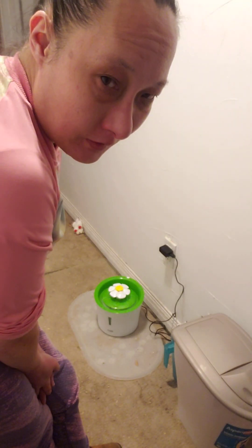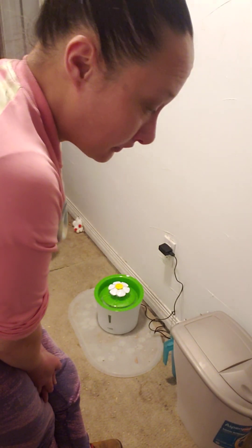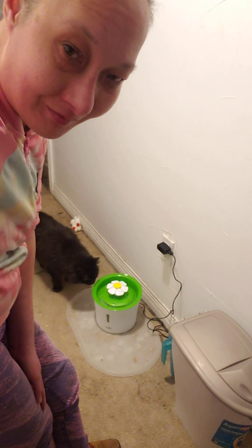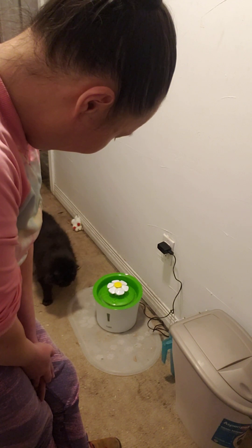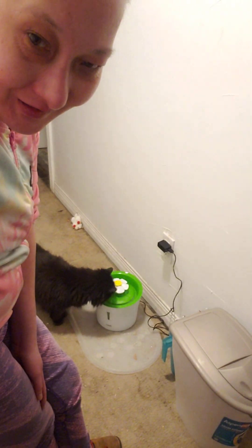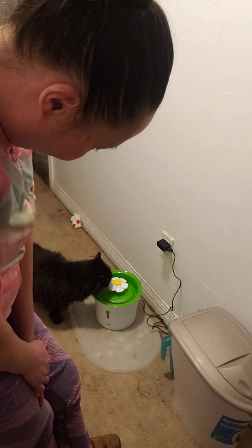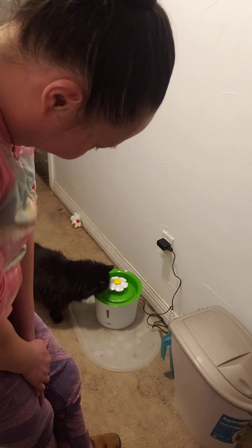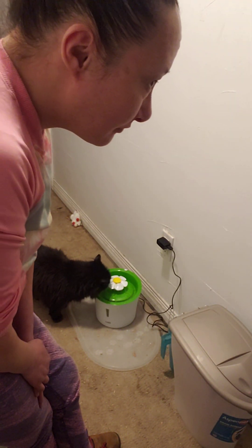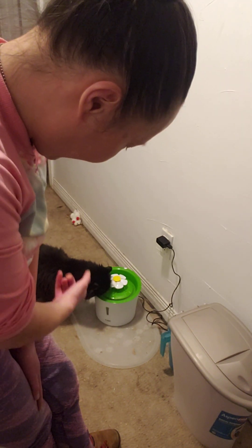But if you don't want to spend $40 and you want to try it out first, it's good. Because not all cats use it. Here goes Josephine — she's like, what's this? See, she drinks it. She's actually looking at it first, and then she drinks it. So now she's drinking it.